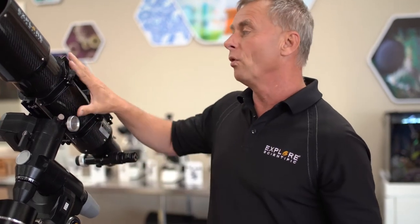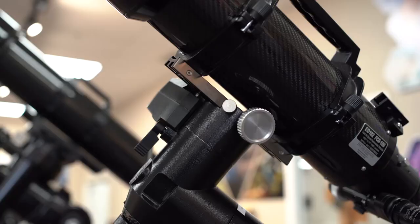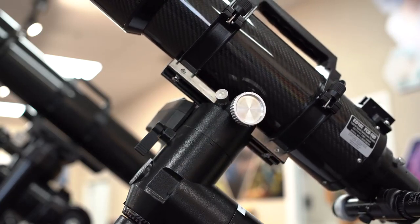We can add more weight to these mounts, but if we go past a certain point, the pressure between the gear moving the telescope and the worm wheel changes slightly, and that changes the characteristic of the tracking ability. It doesn't mean it won't track, but it affects how well it tracks.